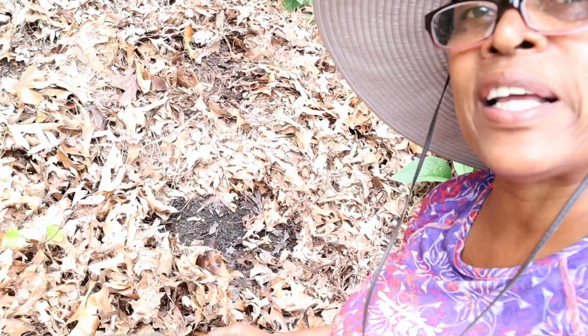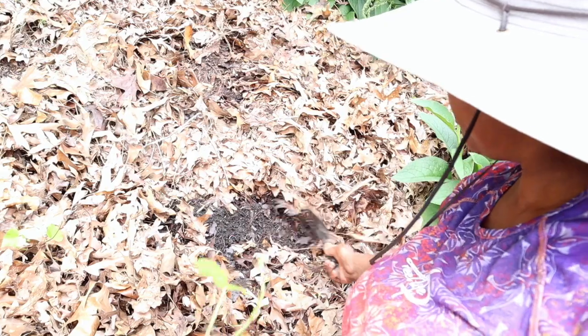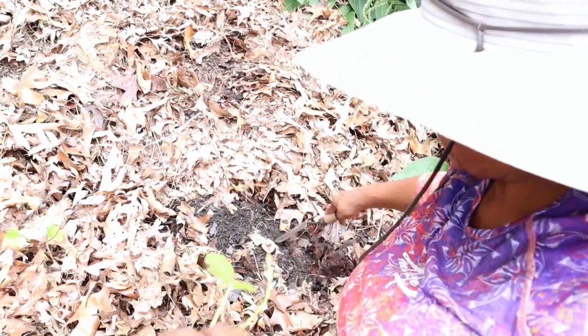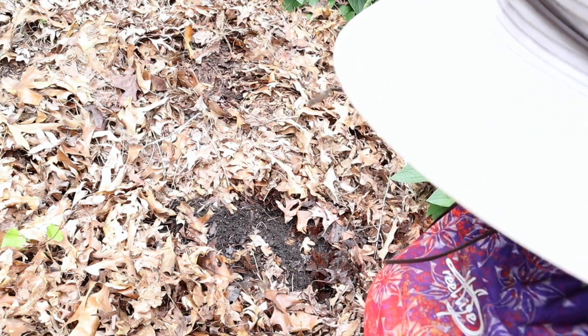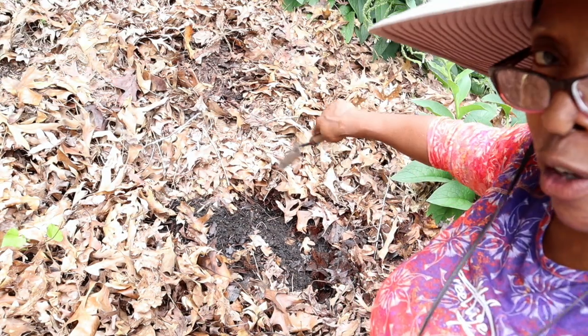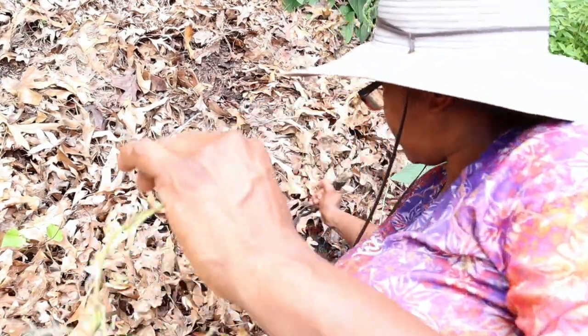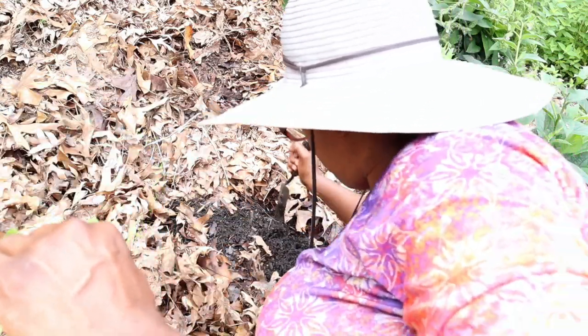You want your sweet potato plants to be planted about 18 inches apart. Give them plenty of room, because they're going to form potatoes within a nine to ten inch parameter around your plant. So I'm going to dig a four, maybe a five inch hole here.